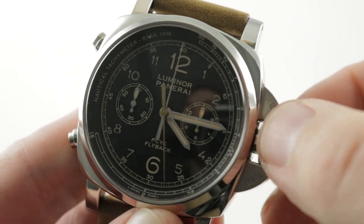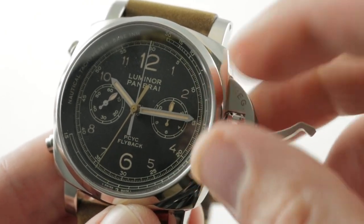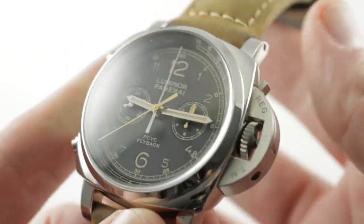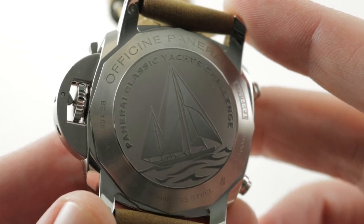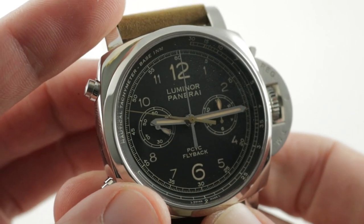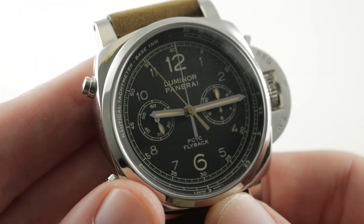The time zone function allows you to move the hour hand independently even as the minute hand doesn't change and the chronograph continues to run. It's a wonderful technical refinement. The movement features 37 jewels, manufacture grade, with both a column wheel and a vertical clutch, so the action is crisp. Thanks to the vertical clutch, you can leave the chronograph running full time and when it starts, it starts without any jump or stagger — a very precise system.